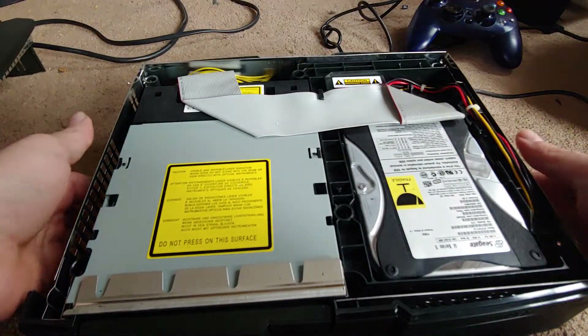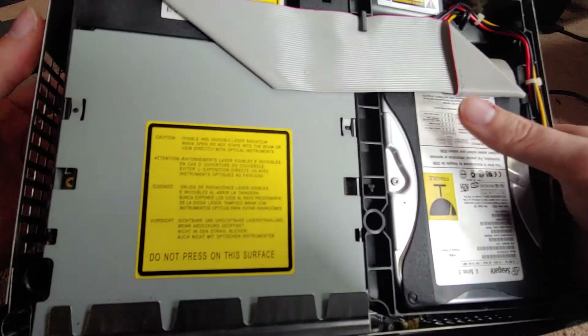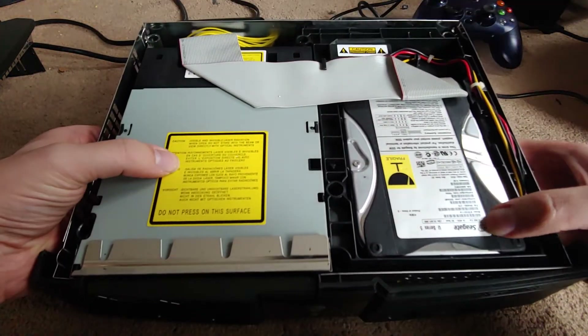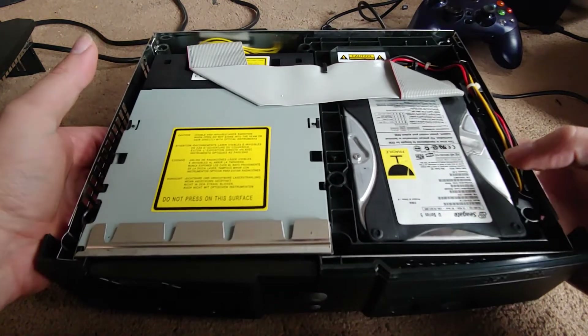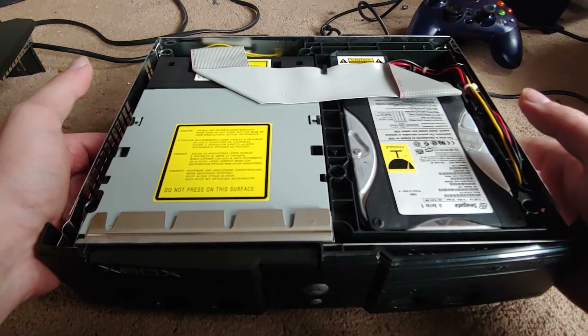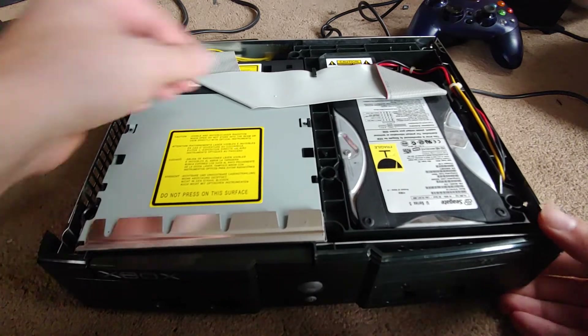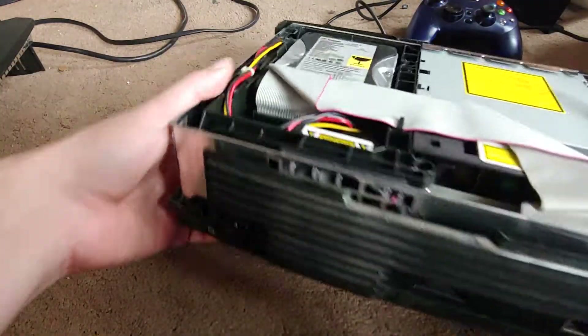That's pretty clean — good. I'll take this part out so I can see underneath it. We've got a Seagate drive in here, which is typical. Some of them had Maxtor hard drives, but this one's got a Seagate.